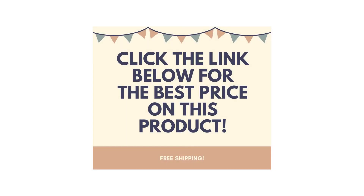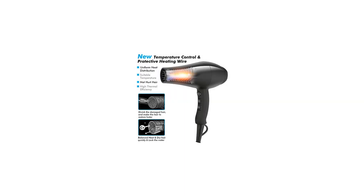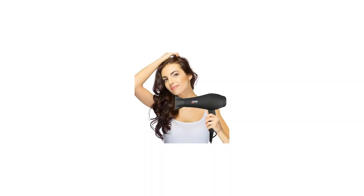Features: Negative ions function neutralizes the positive charge in the hair to eliminate static electricity, repair and smooth hair, making your hair more healthy and smooth. Softer — moisture is locked within the cuticles — resulting in healthier hair with less static.